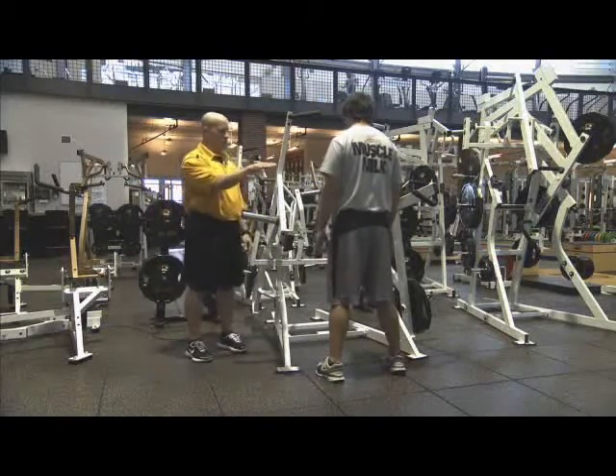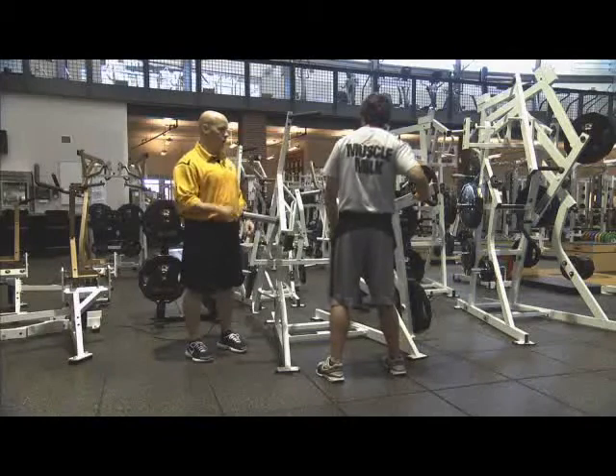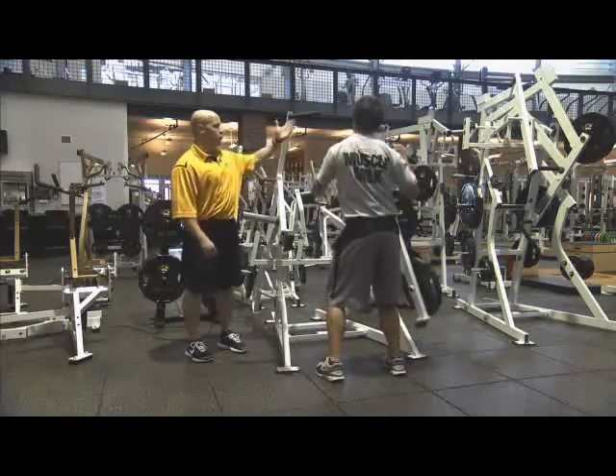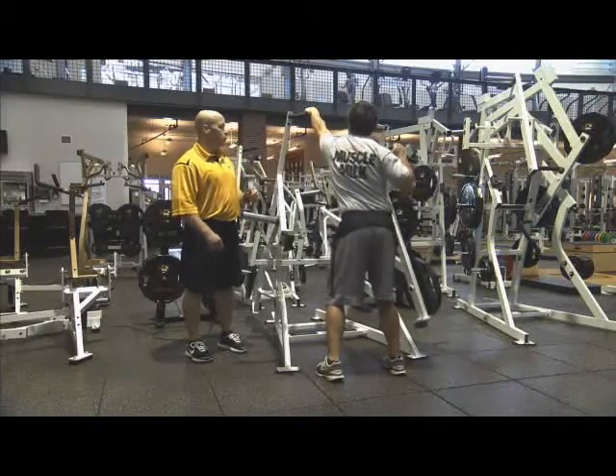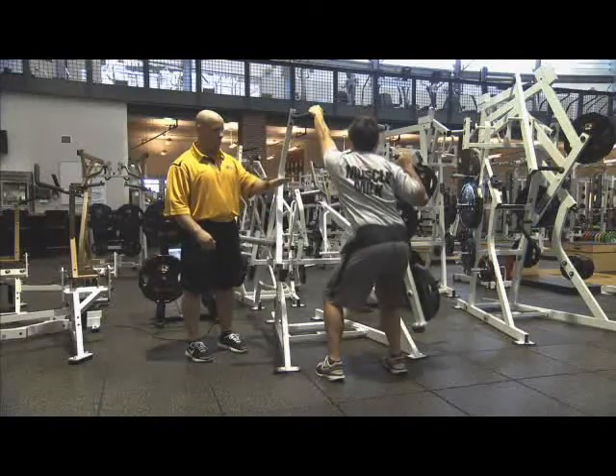They'll take their right hand and place it on the right handle, go ahead and push that up, reach and grab the left handle, pull down, and then sink their hips, knees, and ankles — everything back into athletic position.